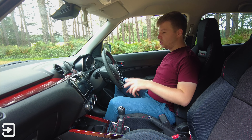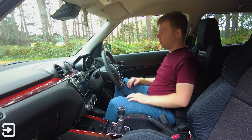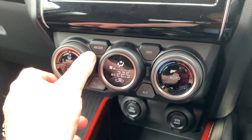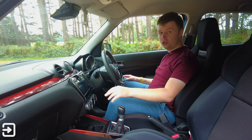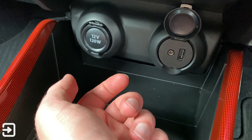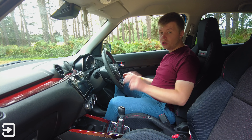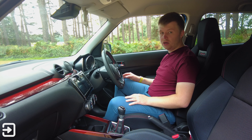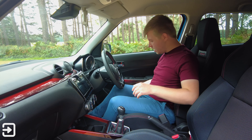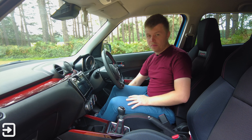The nice thing about buying one used is you don't have to navigate a whole load of options. Standard equipment includes climate control with automatic temperature sensing, radar-guided cruise control, Apple CarPlay on the infotainment screen — though it's USB wired only, not wireless — lane keep assist, a reversing camera, and rear parking sensors. Suzuki has done a good job packing this car full of technology. The sports seats hug you really well in corners, though they're manually adjustable rather than electric.